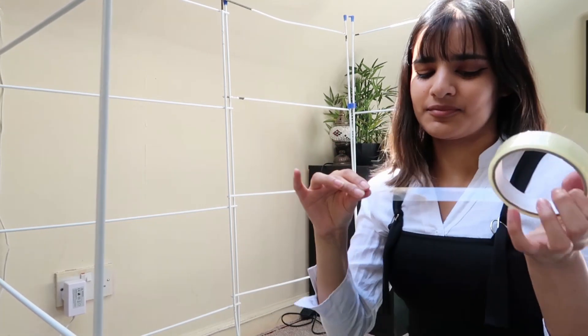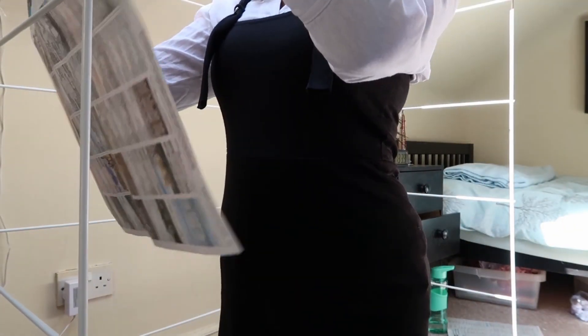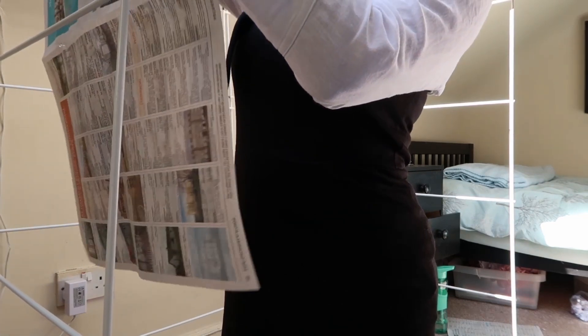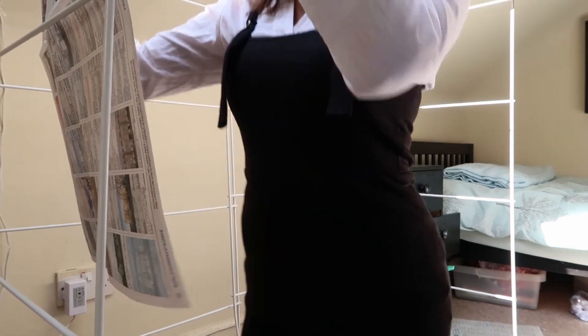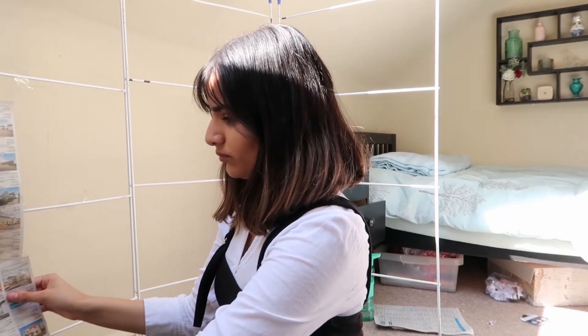You just want to tape the newspaper to the wall or whatever backdrop you're using to create your photoshoot. I thought I did a good job and I looked pretty happy, but then I hated the positioning so I ripped it down. I recommend sticking it up horizontally rather than vertically - trust me, it'll save you a lot of time.